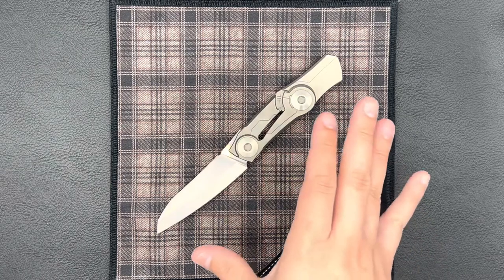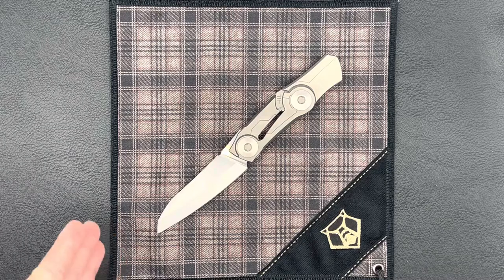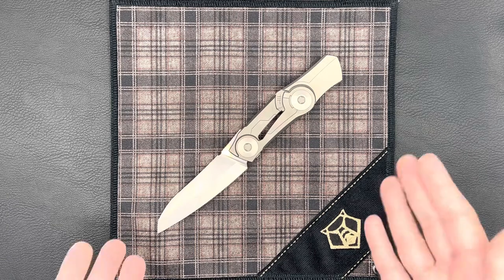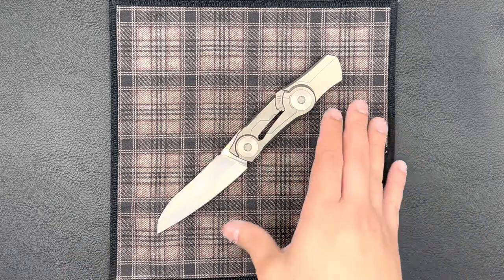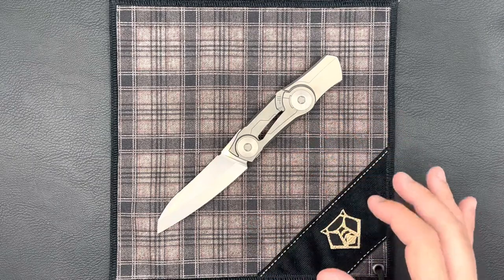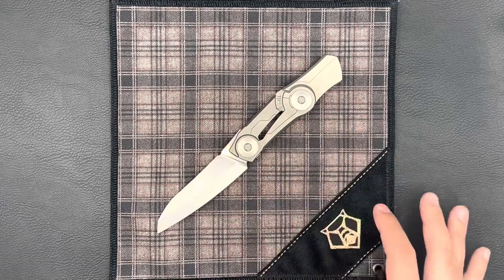The history behind this knife: it came out in 2013, I want to say the later half of that year. There were 10 pieces made, of which this is one of them, and I believe there were two variations of the knife, at least that I've seen.